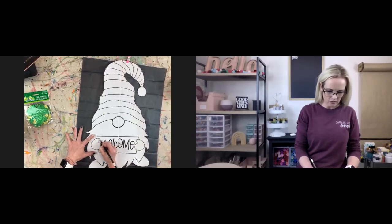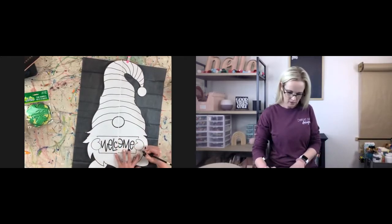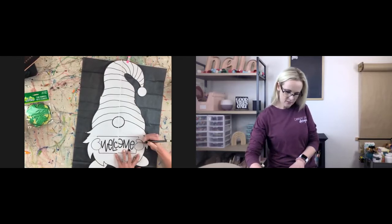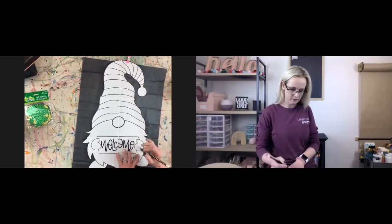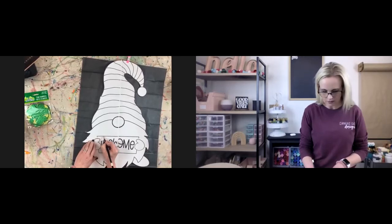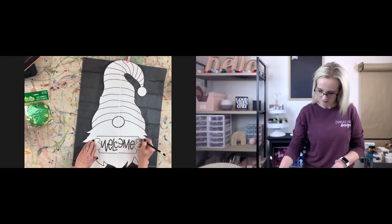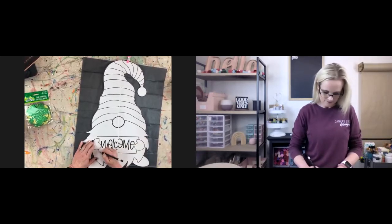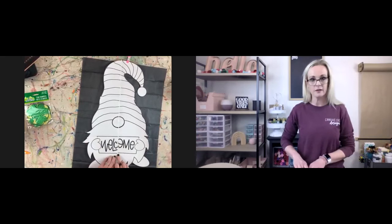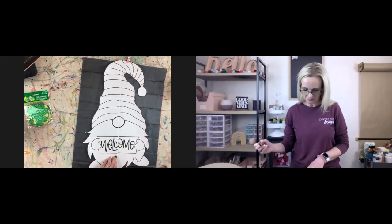Now I'm going to trace out his little hands. Sometimes where the paper meets up it'll make your pencil slip a little bit, so just be aware of that — it's annoying when it happens.